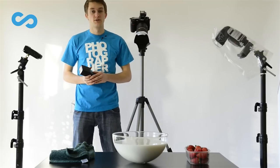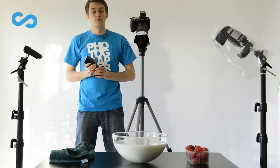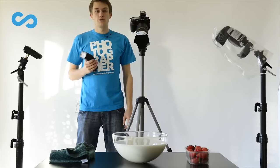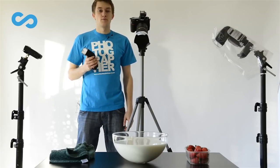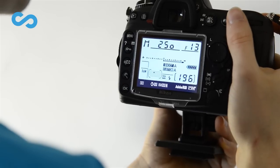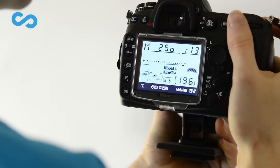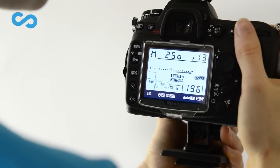Now it's time to set up the flashes. I use manual mode and both of them have 1/32 power. The smaller the power, the shorter the flash duration — and only the flash duration is important to freeze the action in your picture. So take care of your flash duration and always use the smallest power possible. The camera has an aperture of f/32, a shutter speed of 1/250 second, and ISO 100. The white balance is set to flash and of course we shoot in RAW to have options later in Photoshop and Lightroom.